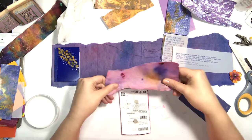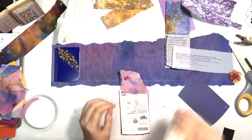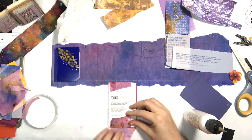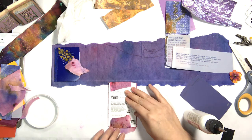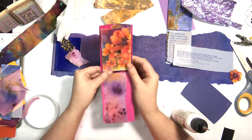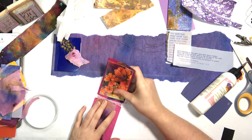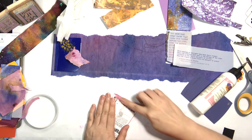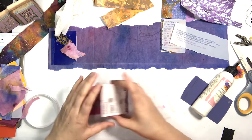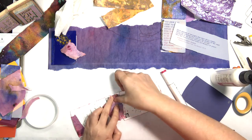Thank goodness I have the freezer paper down on the desk — even when it stuck to it, it pulls up very nicely. It's a great slick surface to work on. If you have freezer paper around, just line your work surface with it — it's fantastic for doing markers, even alcohol inks. It does pull up after a while and gets a little rough, but overall creates a really great work surface.